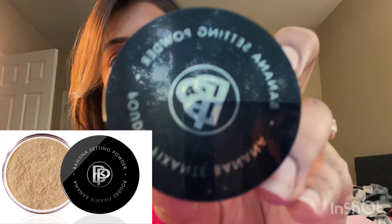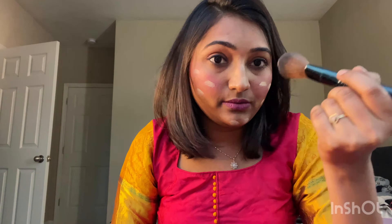The last thing that I'm going to do is use a setting powder. I am using the banana setting powder — I think you can get a similar one on Sephora too. I have taken a powder brush and I'm going to spread it out on the skin. It's really, really great.